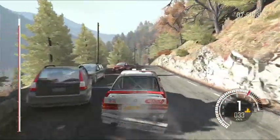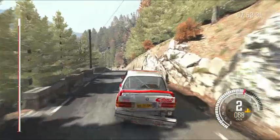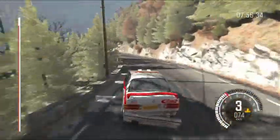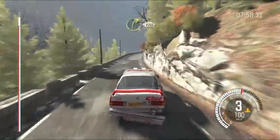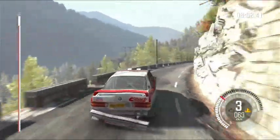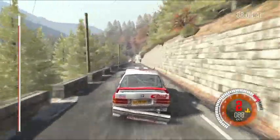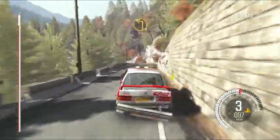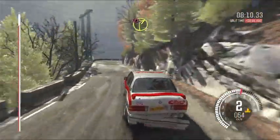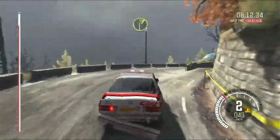Rear right puncture. Right 3, long, 120, left 1, long, into caution. Right 2 deceptive, keep out past junction opens, into right 2 to finish.